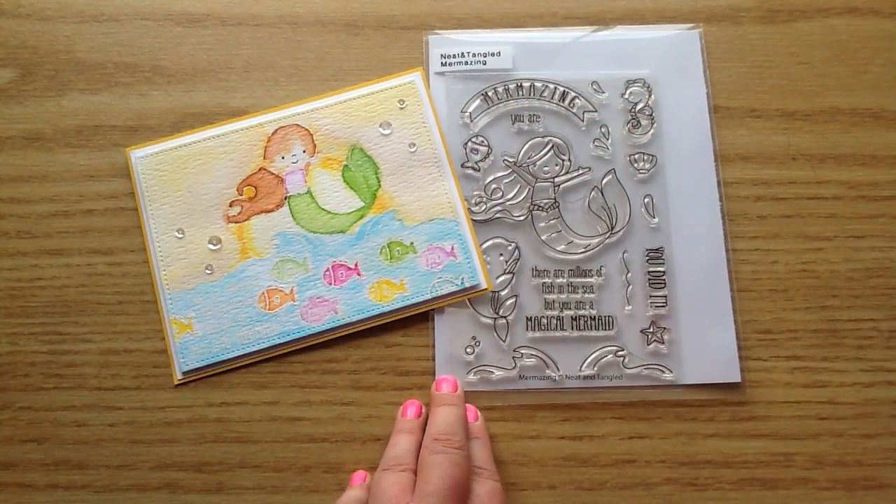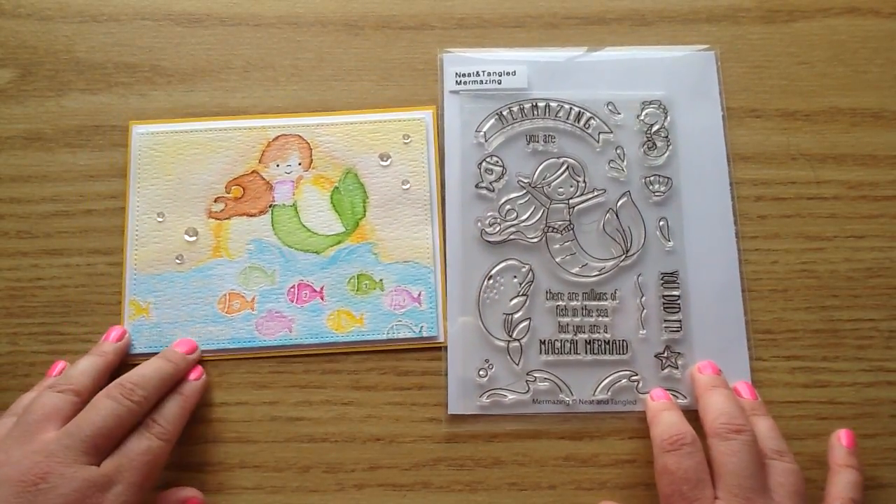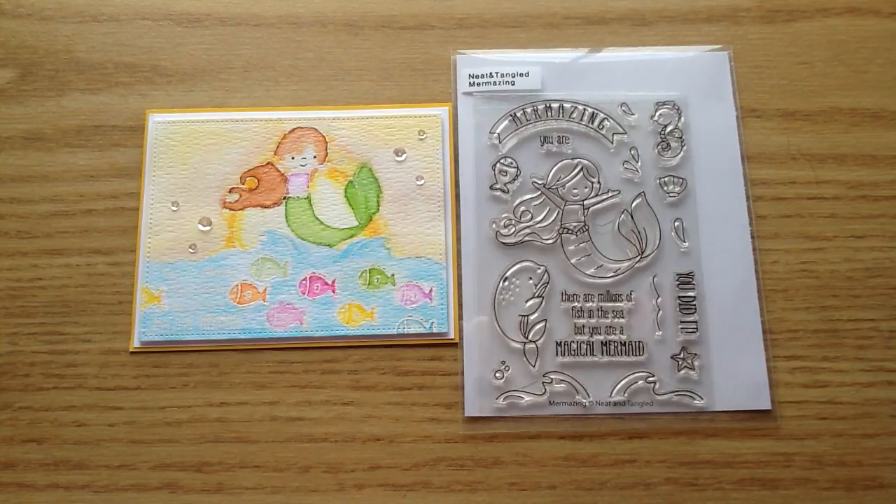Again that is the Neat and Tangled Marmazing set and I will link it below for you guys. If you do head over to the shop, don't forget to use my coupon code. I hope you all have a wonderful day and thank you so much for watching. Bye now.